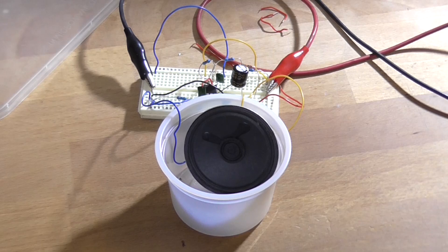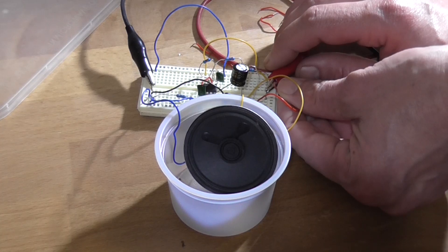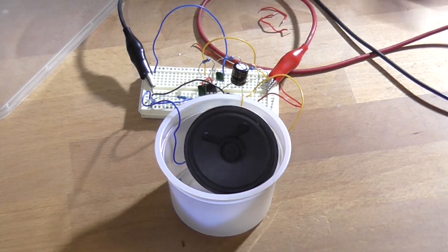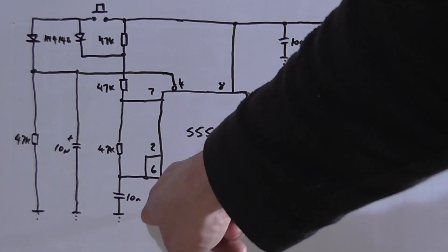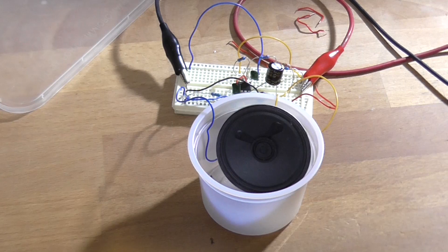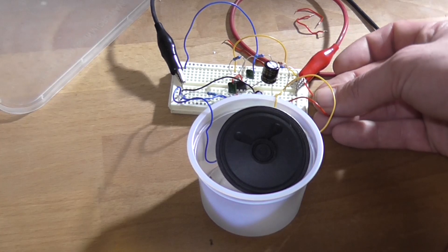I was thinking about how we could make that initial ding a little bit longer, but we can't really do that with this configuration. The frequency of the oscillator sounds could be changed by altering this 10 nanofarad capacitor — if we lower that value the frequency will be higher; if we increase it the frequency will be lower. I'm currently liking how it sounds, except there's a bit of switch debounce there which is a problem.